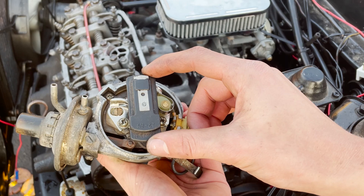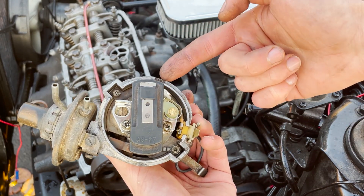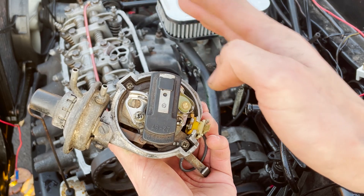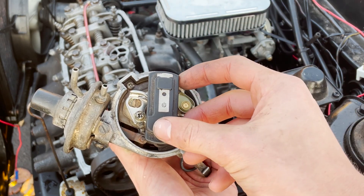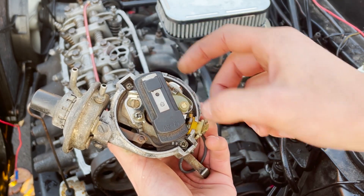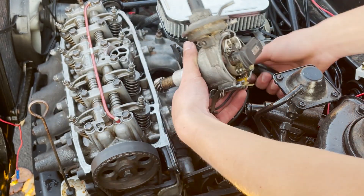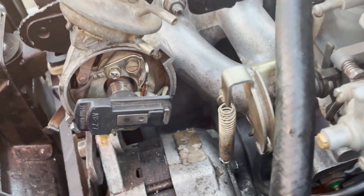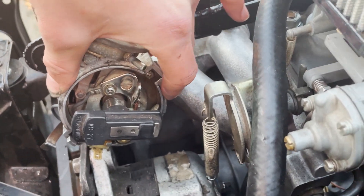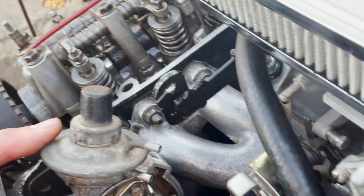Basically what you want to do is line the rotor so it's pointing roughly right at that notch, because when you slide it in it actually rotates about 30 degrees. You want it to end up about right there. So put it in and kind of twist it to get it started, then push it in.